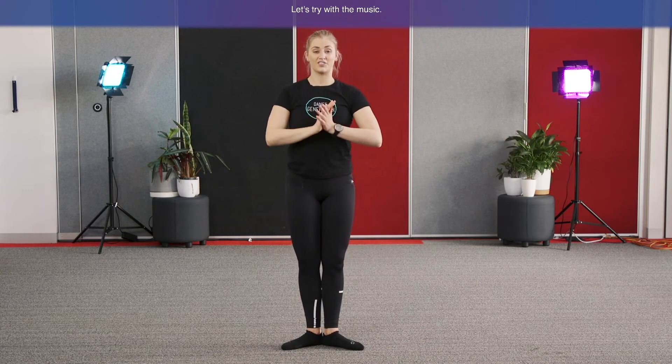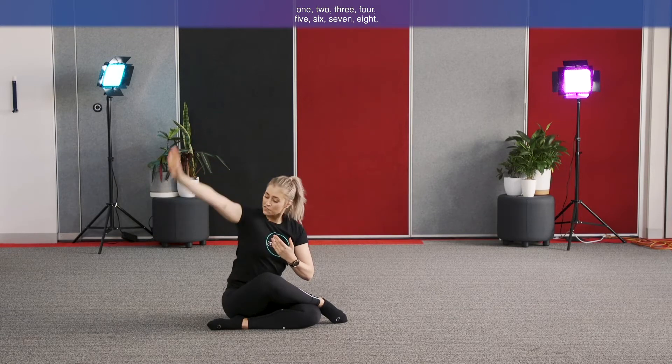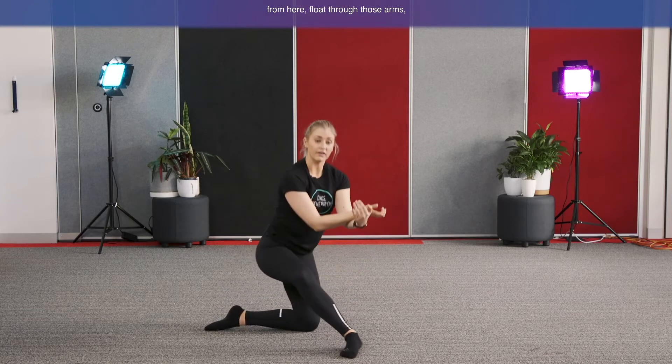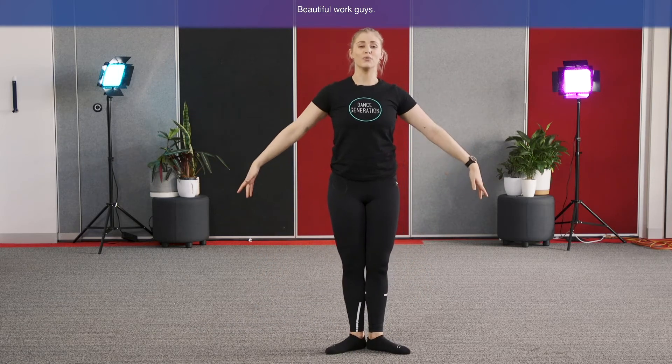Shall we try that with the music? It starts straight away, so let's get ready into place and off we go. One, two, three, four, five, six, seven, eight — other side, one through eight. Coming up into the kneel: float arms one, two, three, four, five, six. Standing up on seven and eight. Beautiful work, guys.